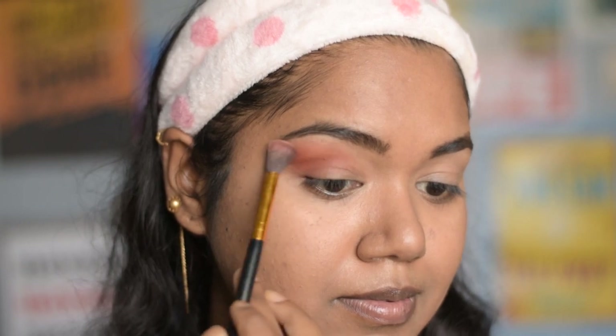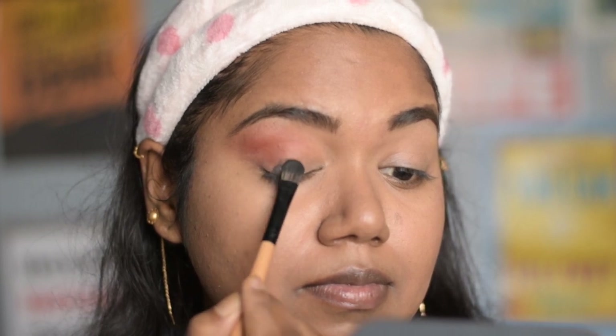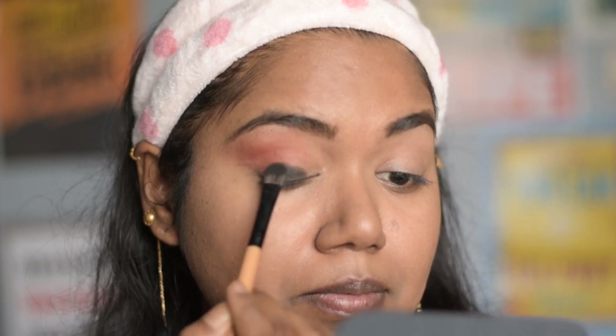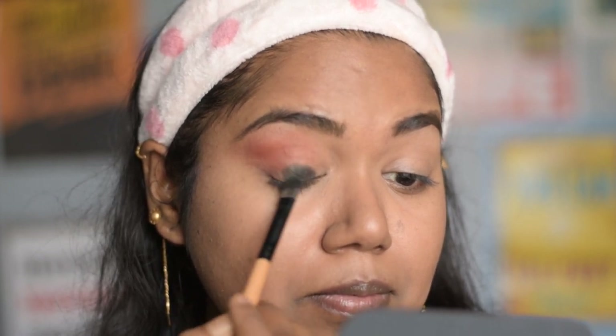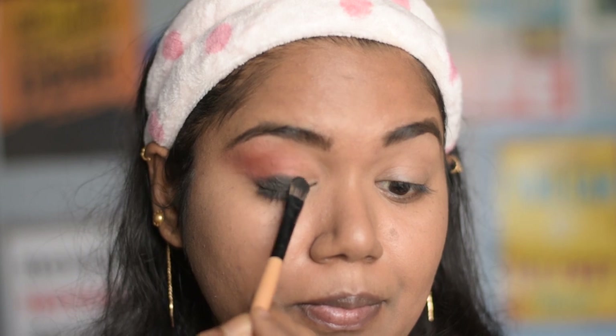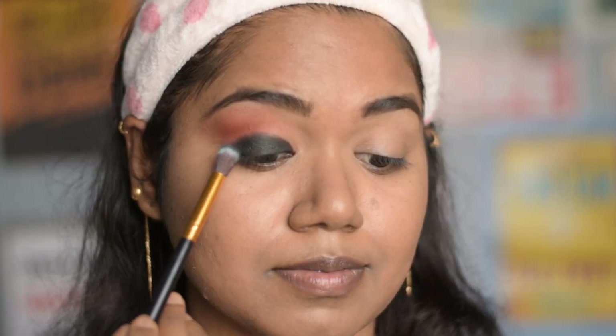Next, taking this black color from the same palette, I will apply it on my eyelid using a flat shader brush, just patting down the color, which I will eventually blend out later. This palette is incredibly pigmented — I have been planning to do so much with it, so stay tuned. Now taking the blending brush, I am blending it out so that there are no harsh lines between both colors.